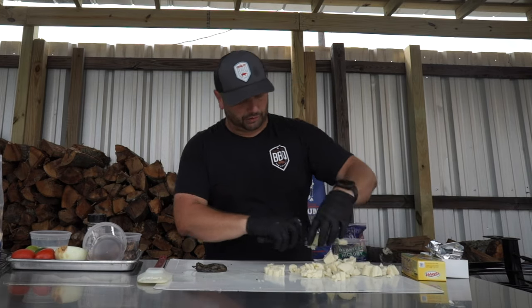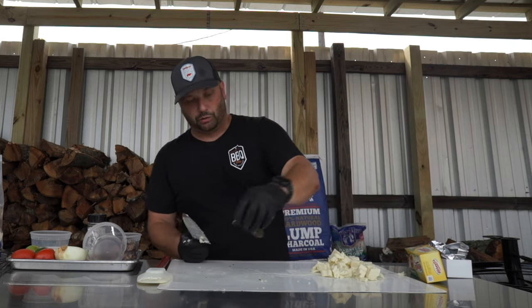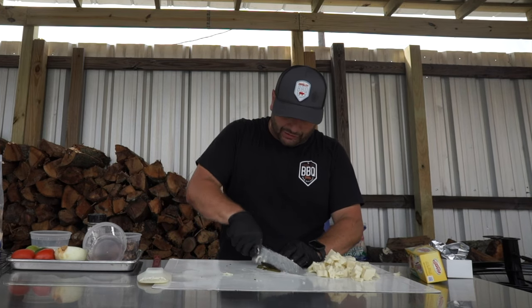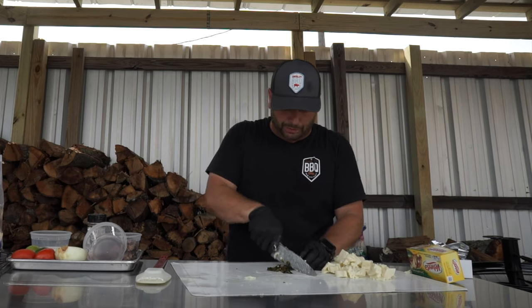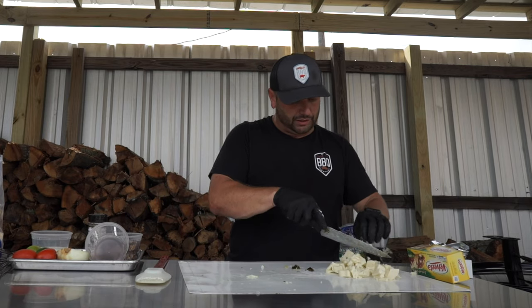So I've got one pound of jalapeño Velveeta and one smoked jalapeño pepper. I'm gonna dice this up as fine as I can and mix it in there. I'm keeping the seeds in — I want it a little spicy. Add it to the top.